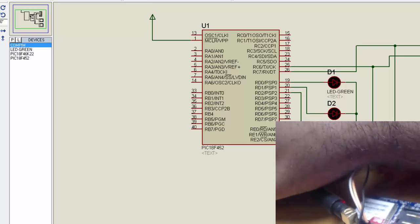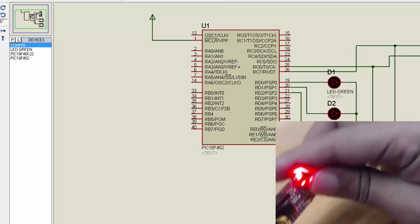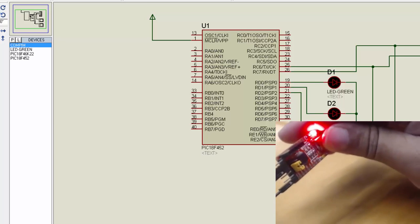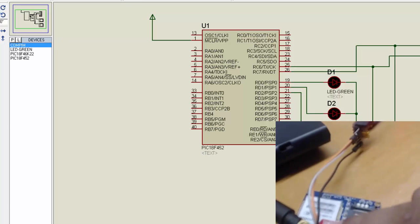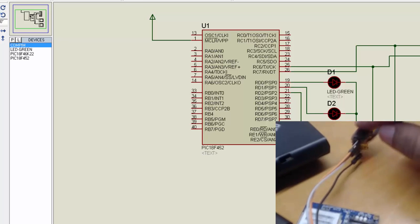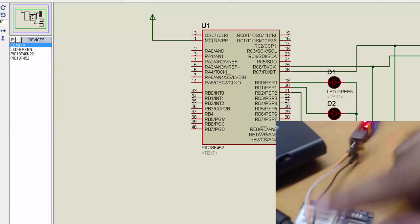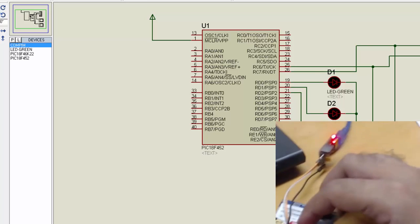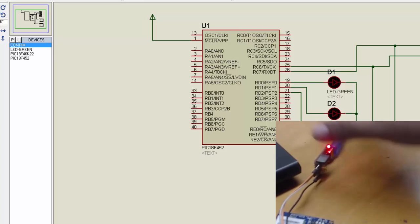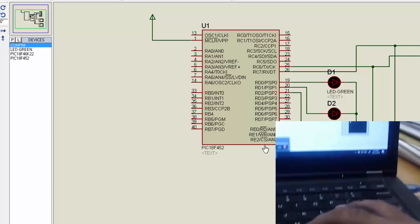This is the GSM module we are using, and this is a USB-to-TTL converter. We have connected the GSM RX pin to the TX pin of the TTL, and the TX pin to the RX pin. The connections are inverted because this is the GSM module side and the data needs to be inverted for our system.